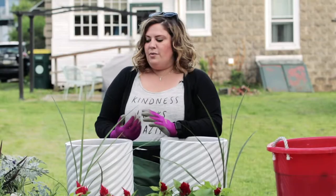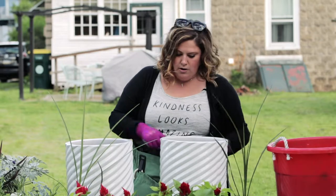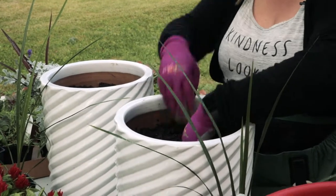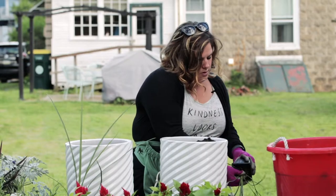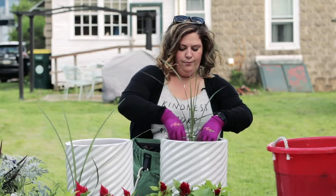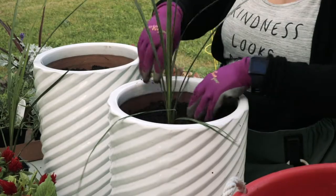The first thing we need to do is add the Thriller to the middle of our planter. I'm just going to make a little indentation here and use the rest of the soil to fill in around the other plants. I'm using a spike plant for my Thriller — just put it here in the center.